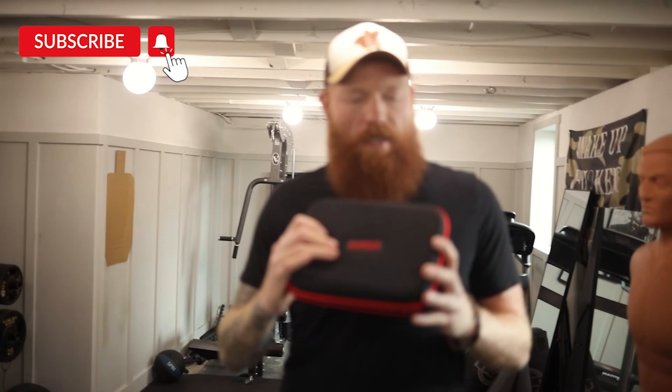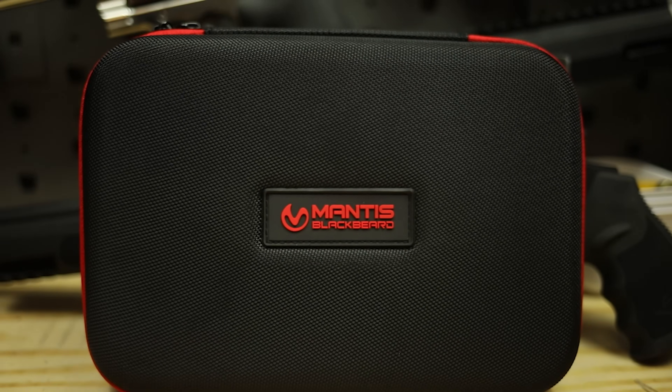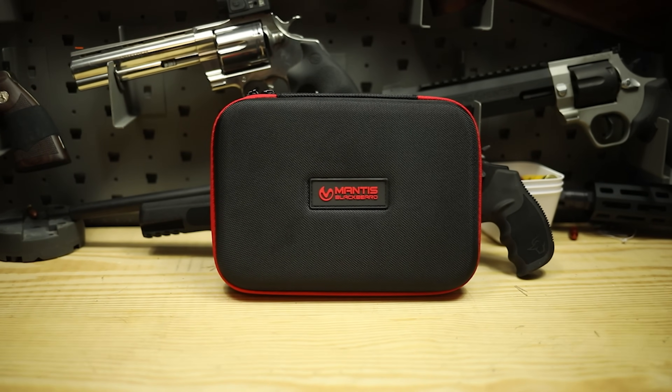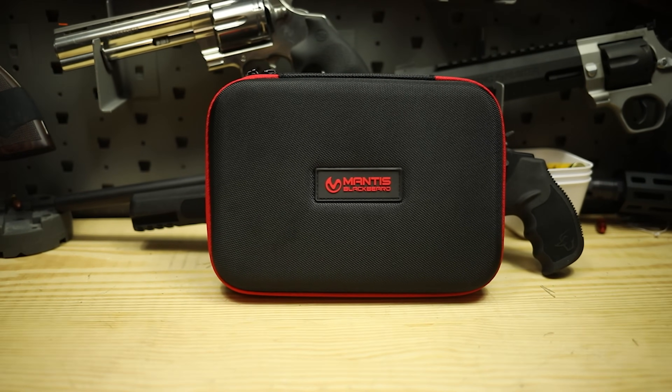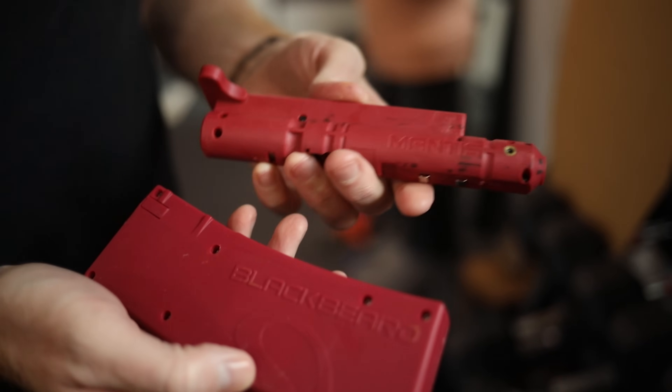What's up guys, today we're going to talk about dry fire — and why? Well, because it's rainy today, so why not talk about the Mantis Blackbeard X. We've actually gone over the previous version, but I'm actually psyched about this one. This is the Blackbeard X, and this is the newest iteration of the Mantis system.